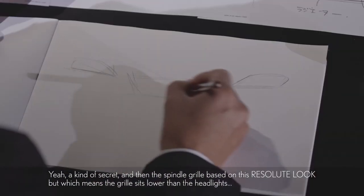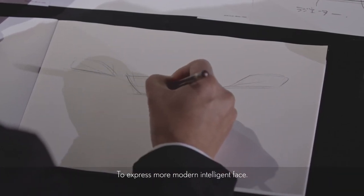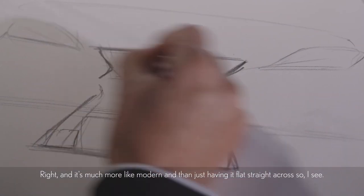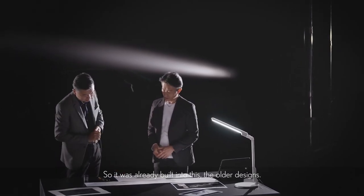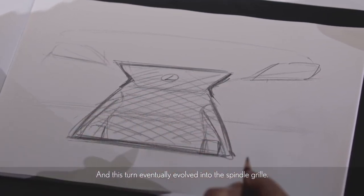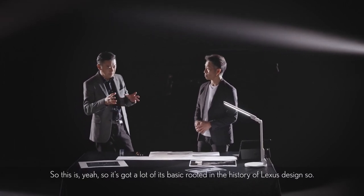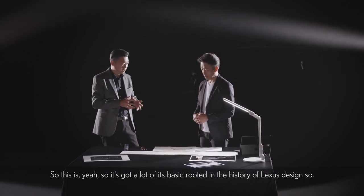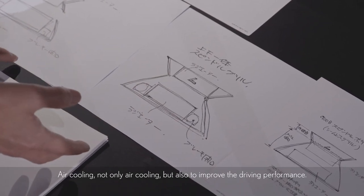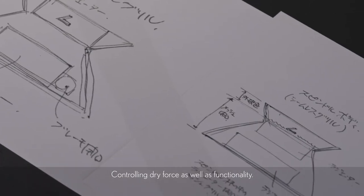The spindle grille sits lower than the headlights to express a more modern, intelligent face — much more modern than just having a flat straight-across design. This was already built into the older designs, going back to about 2001, and this direction eventually evolved into the spindle grille. So it's got its roots deep in the history of Lexus design. But I also thought about a more functional design — air cooling, but also to improve driving performance. Controlling drive force as well as functionality is a big core part of the next chapter.